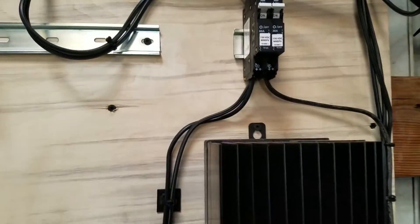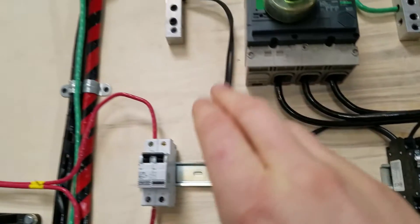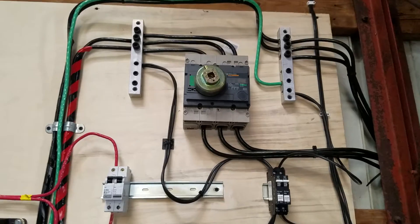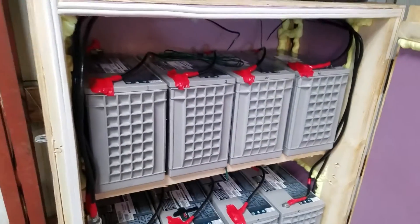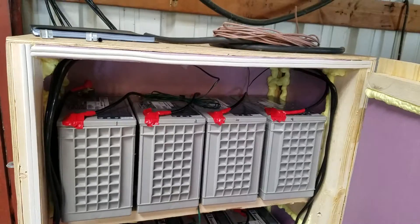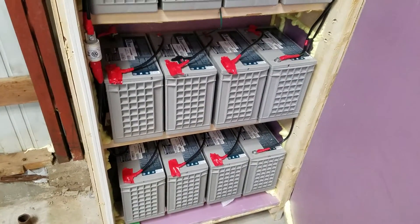Out of the charge controller goes to a bus bar — all the bus does is let you connect multiple components together. From there I have a battery disconnect, rated for both DC and AC — I'm using it for DC. That goes to my battery bank right here. This is another essential part of an off-grid solar system.